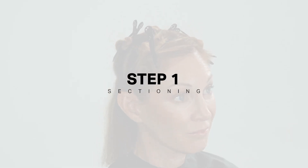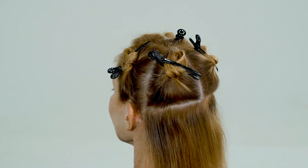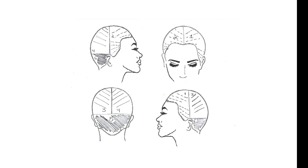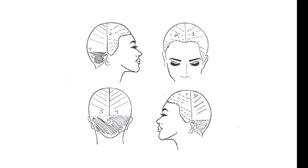Section the hair into five sections, taking a radial parting from ear to ear to divide the hair in half. Then take a horizontal parting across the occipital bone to create a nape section, and finally take partings from nose to crown and crown to nape to create four quadrants above the occipital bone.